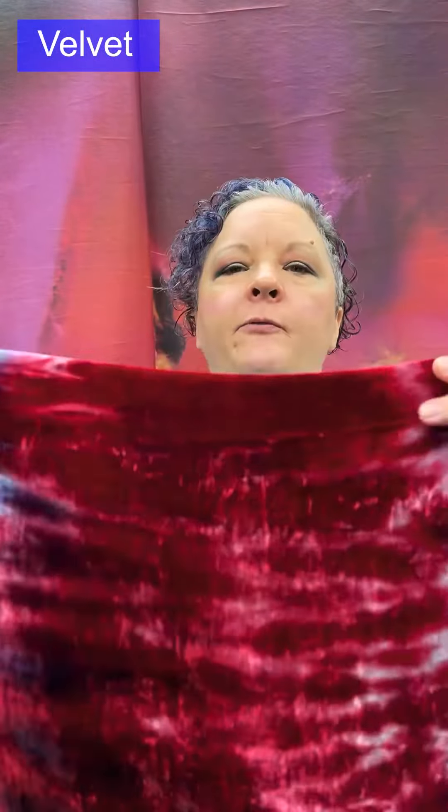Velvet: a woven cut pile with an additional yarn on the surface that has been cut to stand more or less erect. It uses filament yarns for shine — silk obviously, rayon very popular, but also all kinds of synthetics now like acetate and polyester.